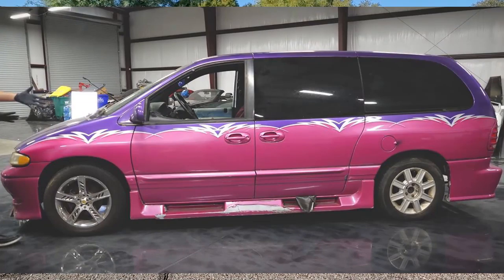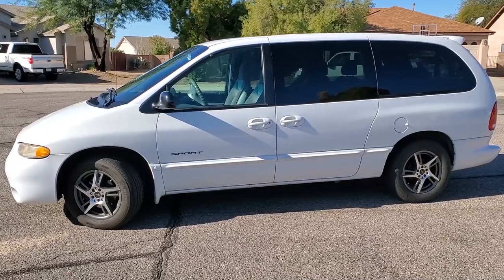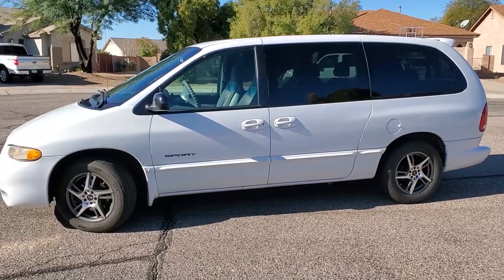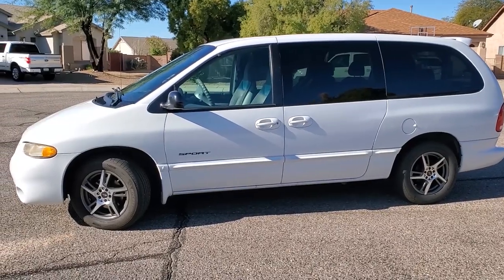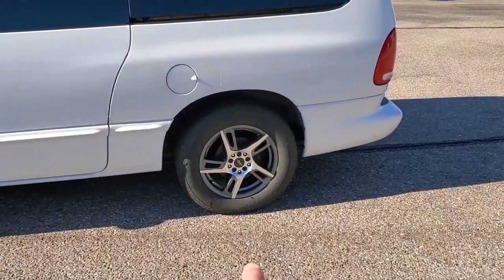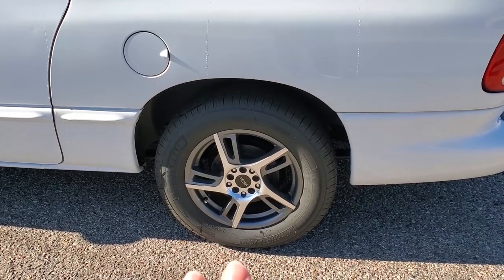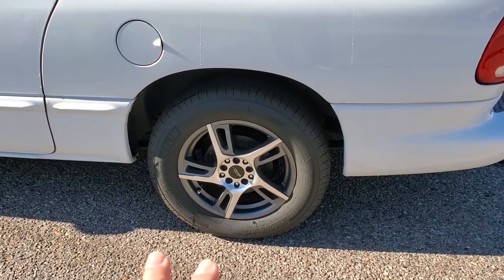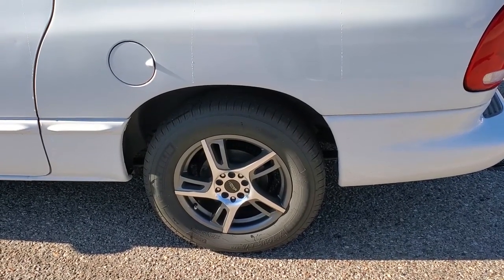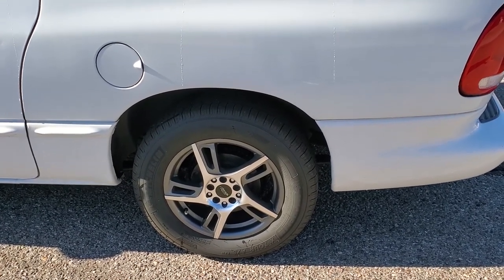All right, so here we have it - 1999 Dodge Grand Caravan. I've actually owned this car since 2000. I bought it when it was one year old and I've owned it ever since, so I'm the second owner. To give you an example, everything is pretty much stock on this vehicle except for the rims. It used to have these really badass wheel covers but they kept falling off after service - they'd break the clips and were $100 a piece - so after a while I finally complained and got some wheels out of Discount Tires.